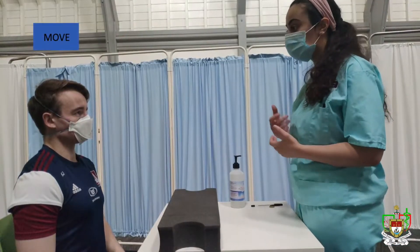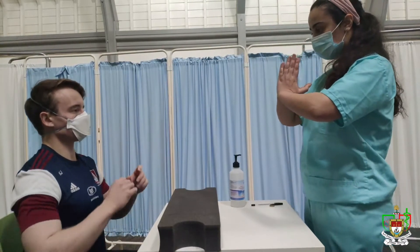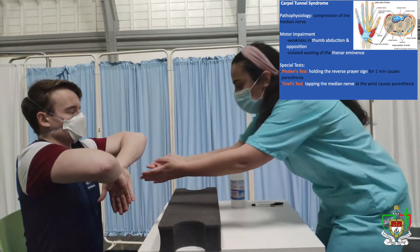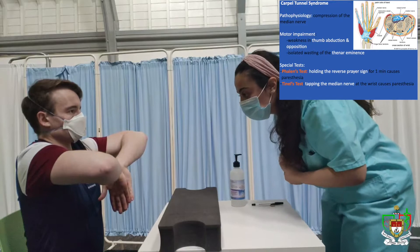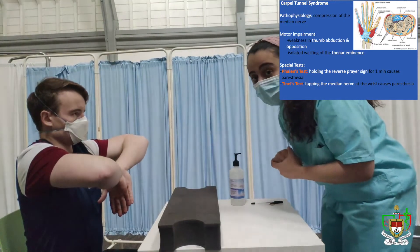So next would be assessing your movements. We're going to do some special movements together — can you please just follow my movements? And if you can do that, that's called the prayer sign. Now if you can turn it all the way in, and make sure that your two wrists are touching each other. And ideally, to assess for the Phalen's sign, I'll keep the patient in this position for one minute.